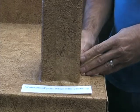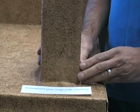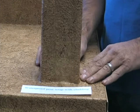Penetrating posts. Older decks often have wooden posts that penetrate the surface. These are just about impossible to waterproof. But here's a way to solve the problem.